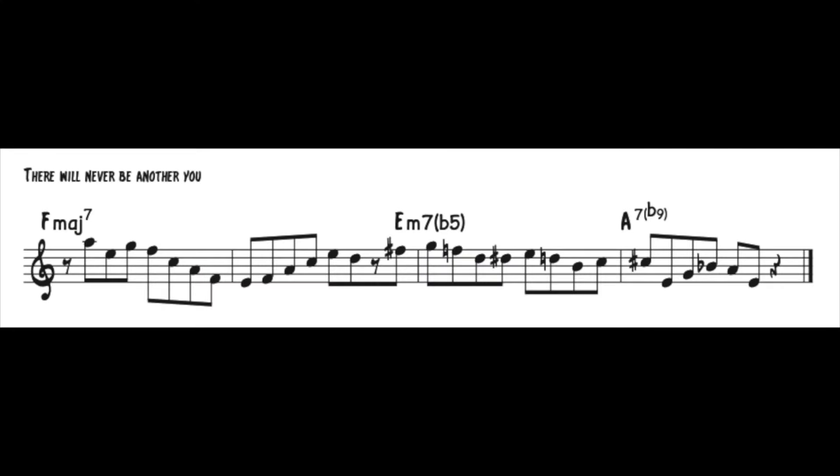Lastly, here we go with There Will Never Be Another You — and again at the faster tempo, just to show you how hard bop and bebop-like they sound.